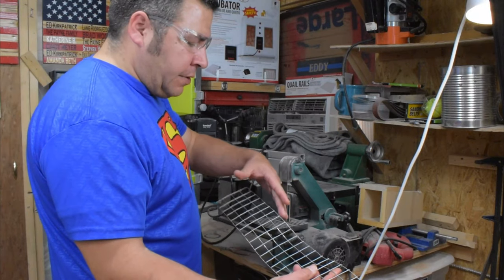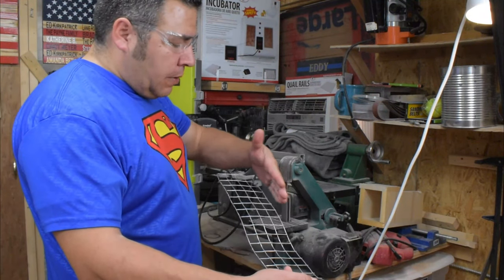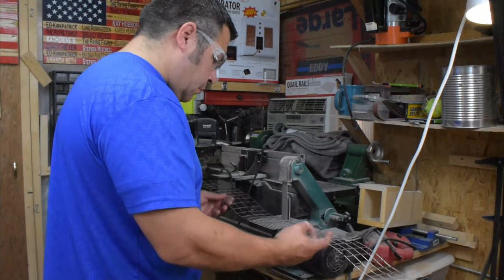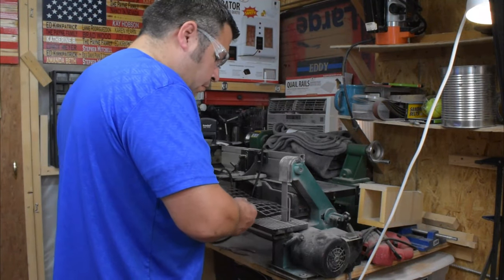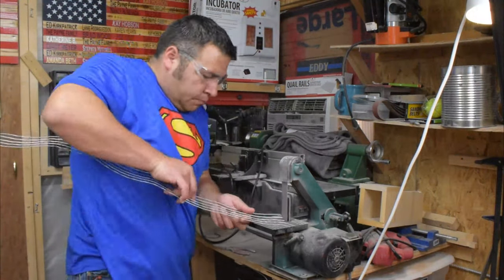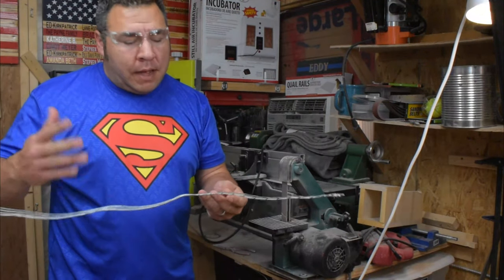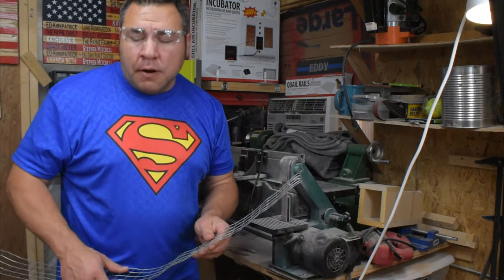What I'm doing is I'm just sanding it down to the actual other wire and twisting it so it doesn't have a sharp edge on it. Alright, I've got three more of these to go. I'm not going to make you watch them — I'm going to fast forward and cut it out and we'll move to the next part.